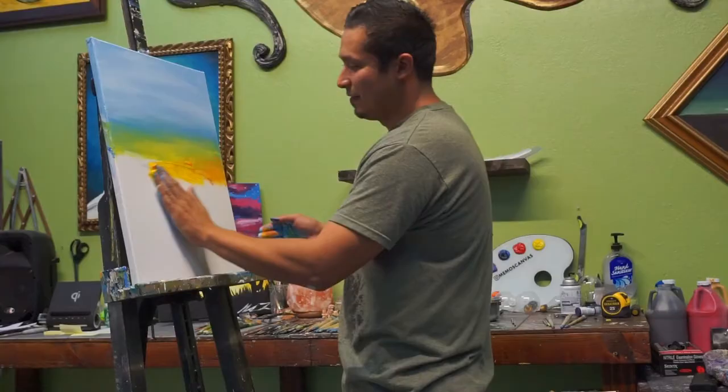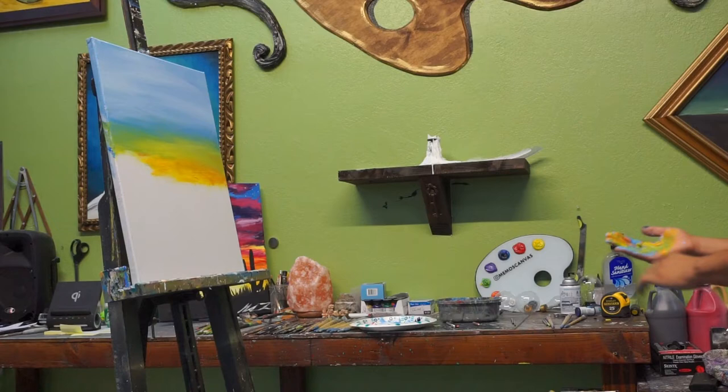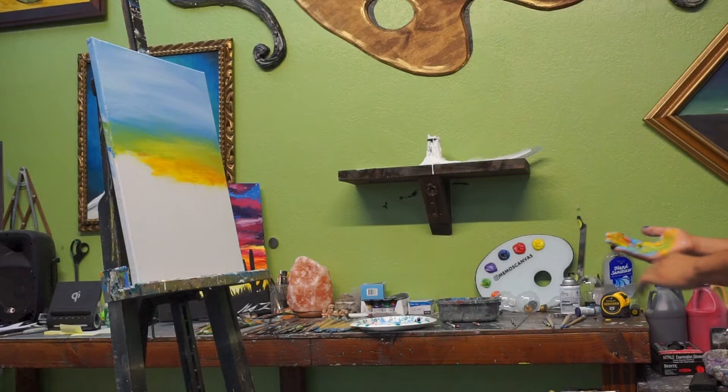It looks nothing like what you're thinking right now. It doesn't? No, it doesn't. It's a lighter sky. Yes, it's in the middle of afternoon. And I'm still working, right? We'll see.